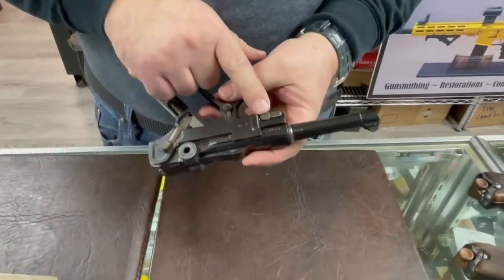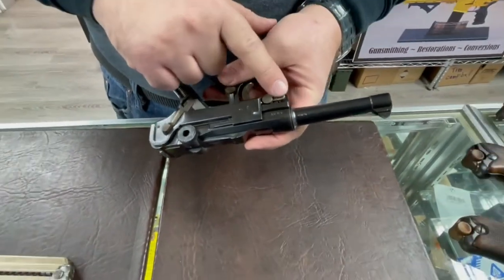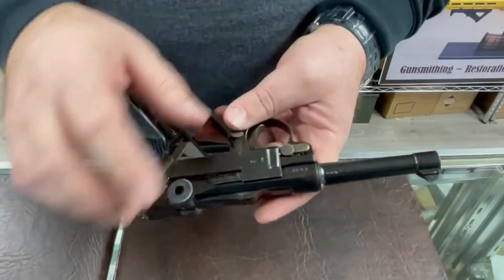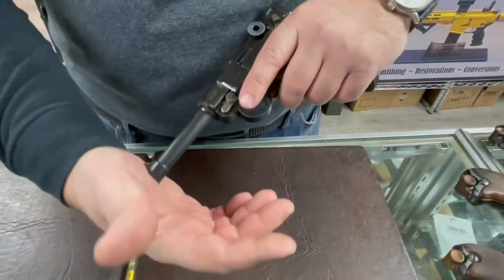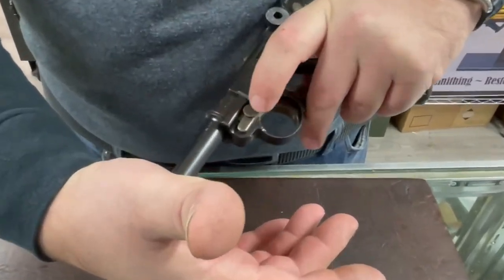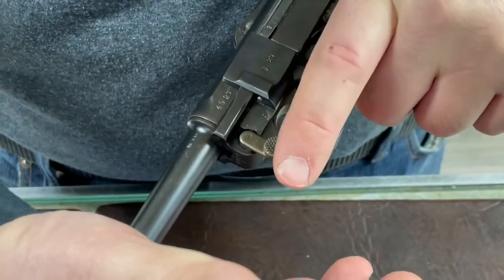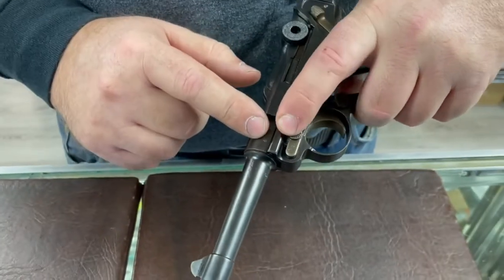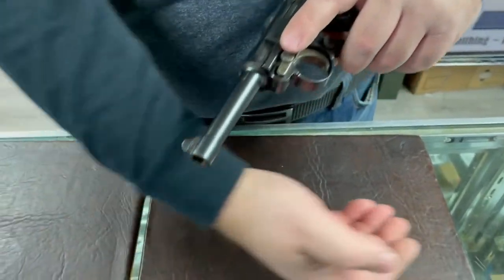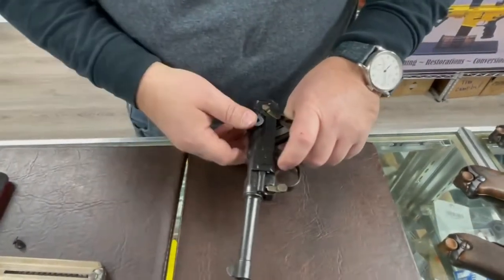This is your takedown lever — it comes down 90 degrees. You have to remember this lever also stops the slide from moving forward, so in order to disassemble the gun you need to be able to push on it. You push it up about a quarter inch, and at that point the lever will turn.